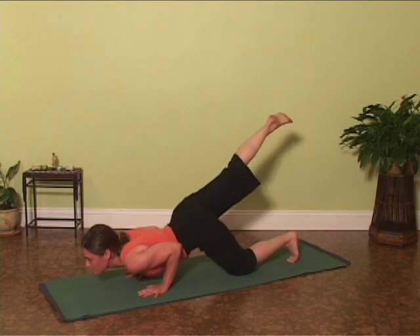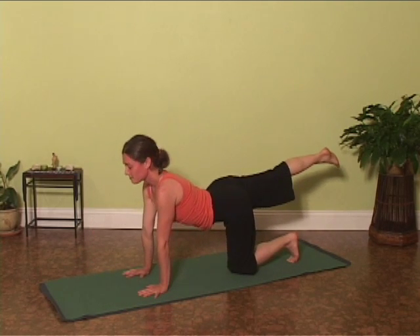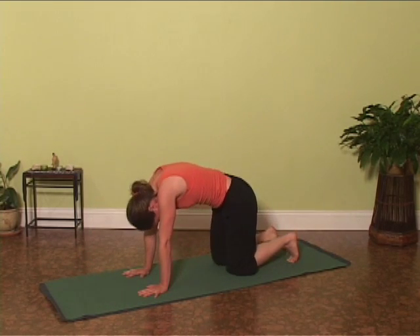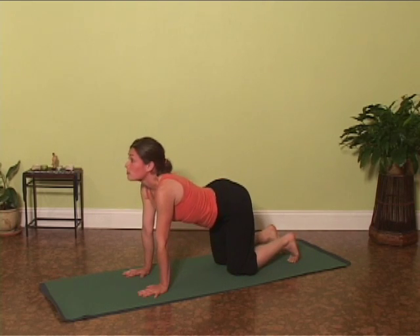Exhale, hugging the elbows in as you dip down. Inhale, lift. Exhale, drop the knee as you round.